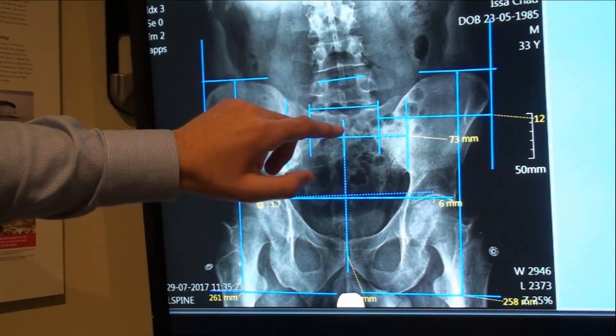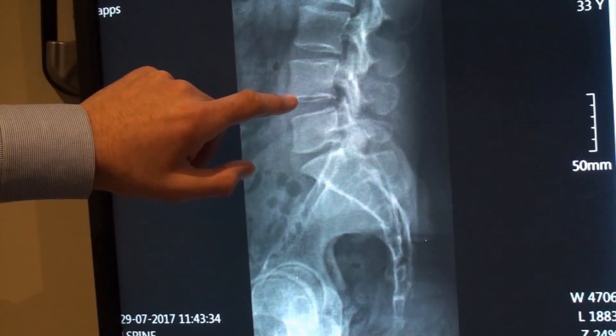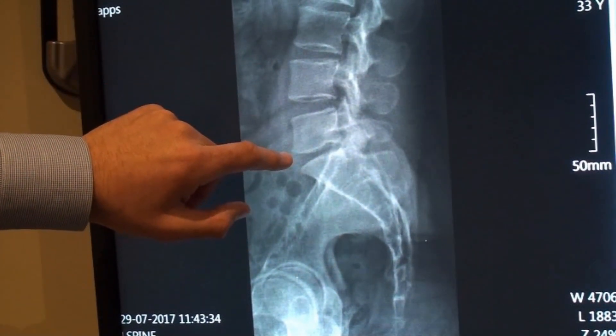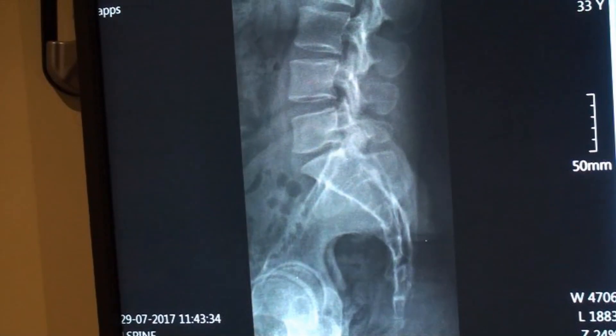Now, the problem's not actually here — it's here on the sacrum. That's where the fixation is. So let's take a look at this reduction in disc height between the L5 and the sacrum, in comparison to the L4 and the L5 disc here. It's nearly lost half its height. The problem's down here on the sacrum. We can see the opening on the S2 disc. So here is our contact point. Let's get that fixed.